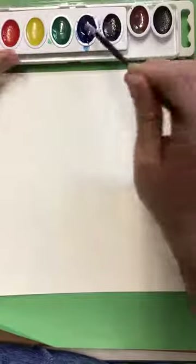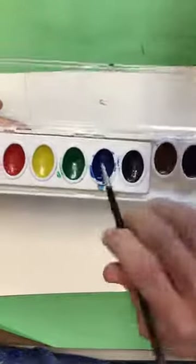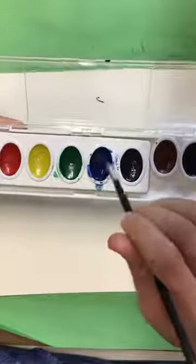We're going to start by getting our brush wet in our water cup, and then we're going to swirl around in blue. Really load up your brush with lots of pigment — let's get some nice, vivid blue tones.